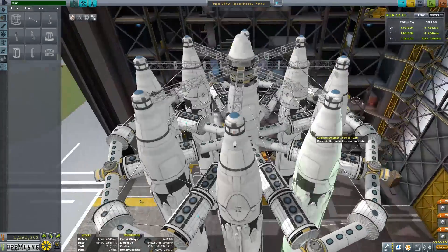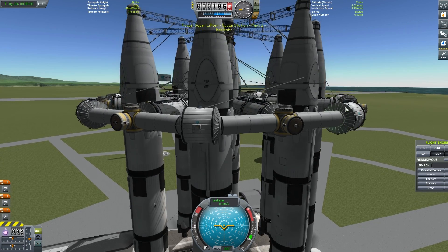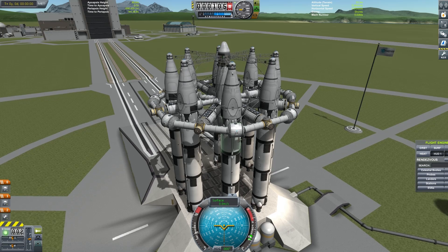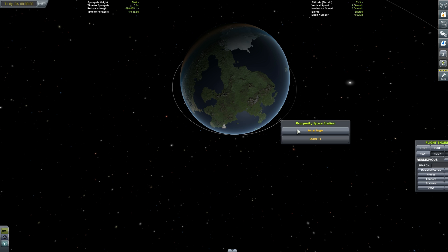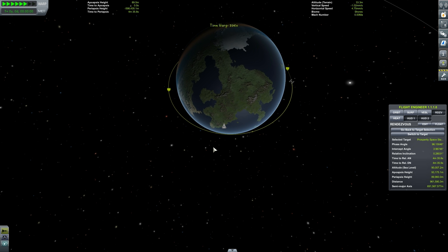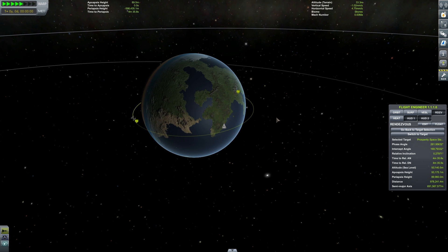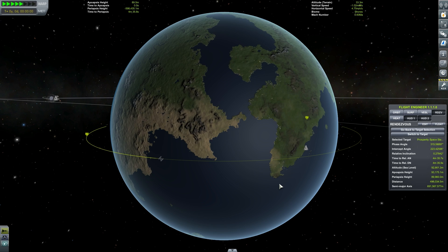There isn't a great deal more that this habitat unit's going to need to do, so I think we're pretty much right to launch here now. Out to the launch pad now — you may have noticed that our thruster weight and the actual weight of the entire vessel is almost identical to Part 1, which is more by coincidence than anything. What we need to do is first head off to the map view and time warp around until our Prosperity Space Station is just passing over the top of the desert continent just prior to the KSC — if you watched the last docking episode, episode 21, you'll have noticed this was about where we did our launch from at that time as well.